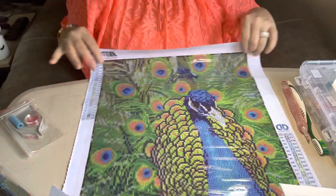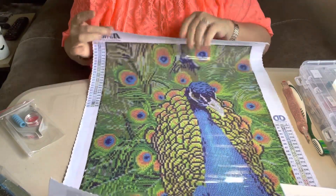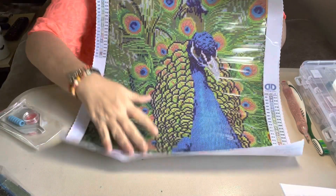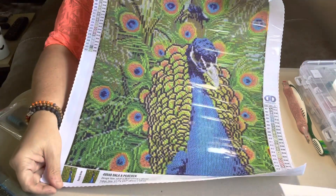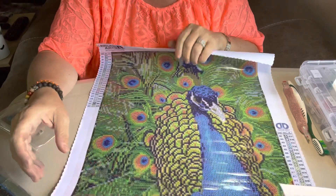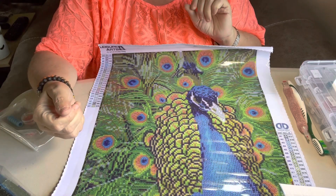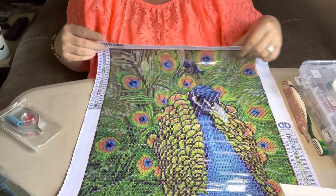But I just wanted you to see my picture I got from Hobby Lobby. When I get it done I'll let you see it — I'll do a video on the completed one. But she's gorgeous, she's the peacock. And if you like what you see, please come back, please subscribe. I just hope everybody has a great day. Thanks.